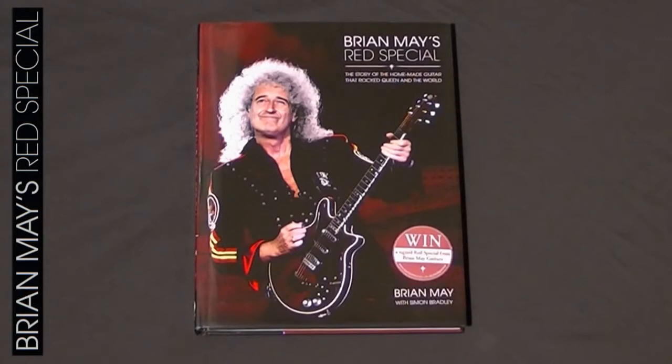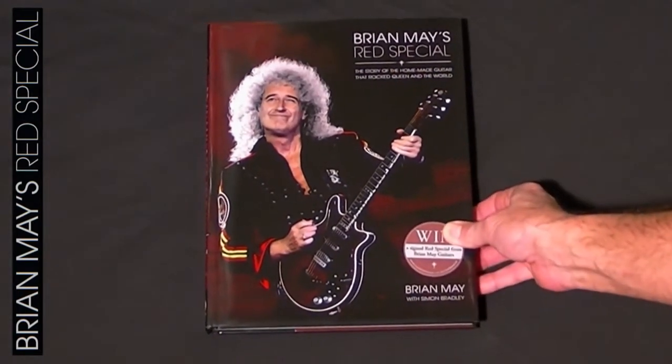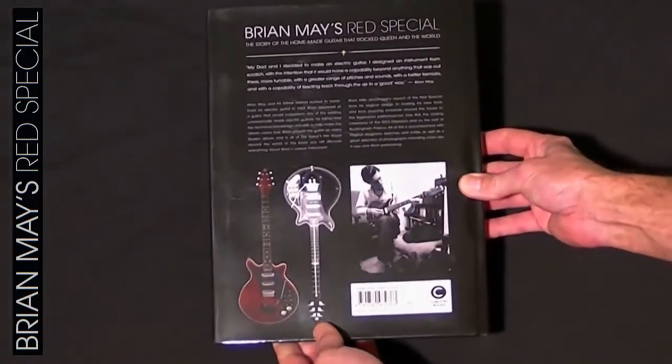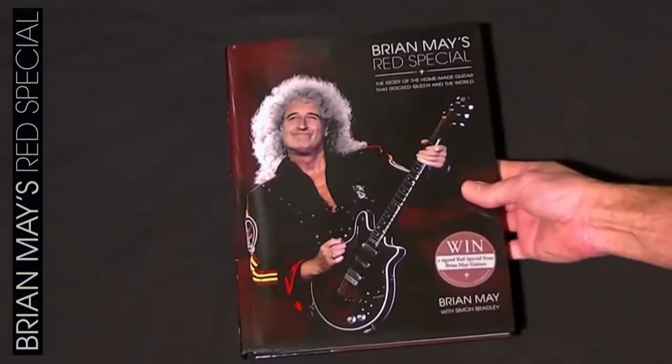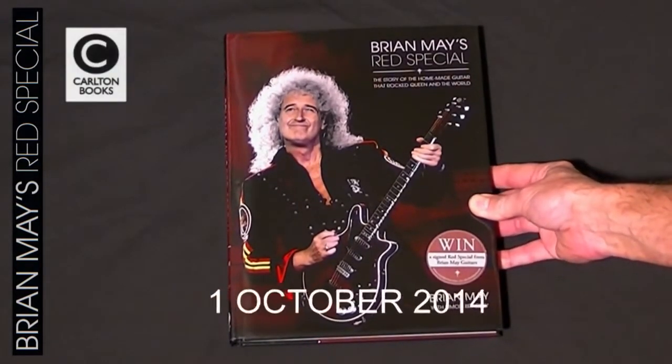Here we have Brian's latest book and it's called Brian May's Red Special: the story of the homemade guitar that rocked Queen and the world. The book was written by Brian with Simon Bradley and was published by Carlton Books, released on the 1st of October 2014.